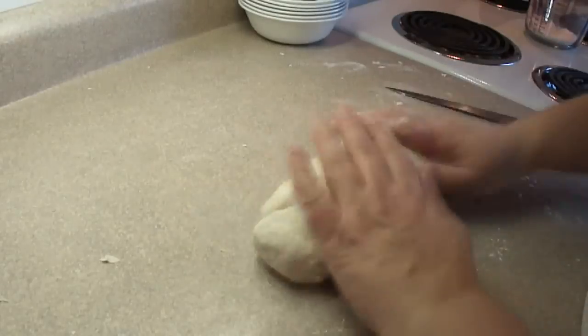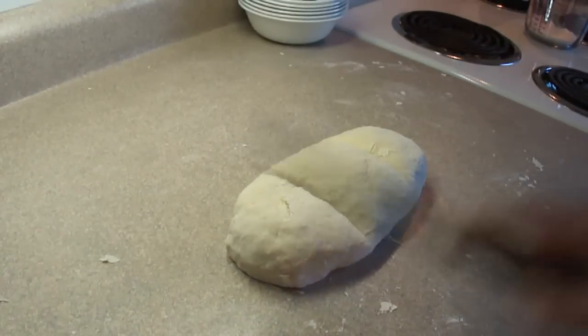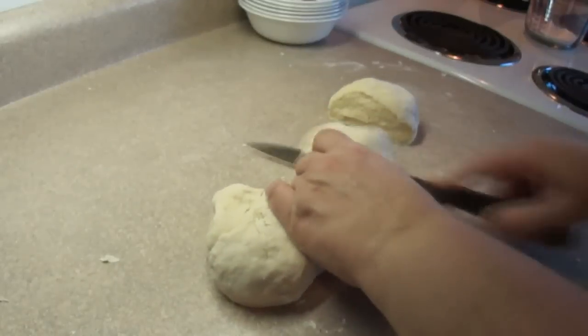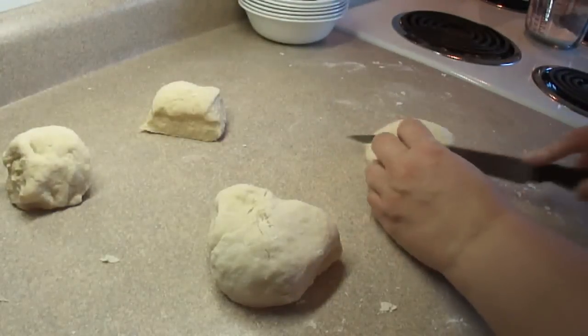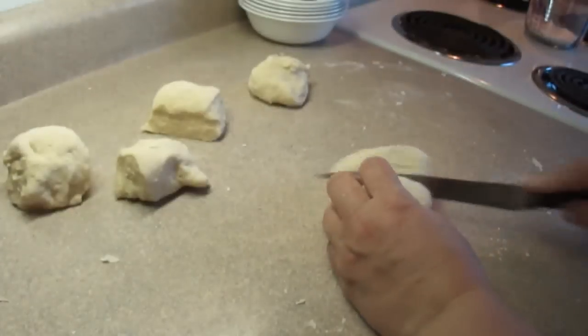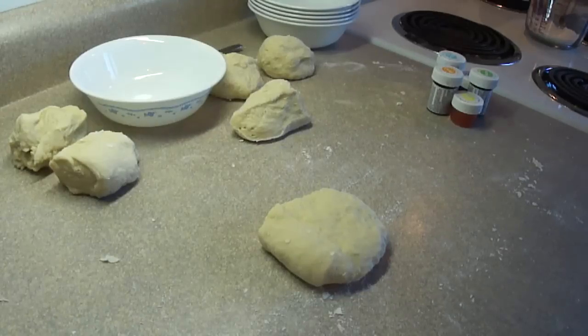Then take the dough ball, make it into an oblong shape, and divide it into six equal pieces. I started off by dividing it into thirds, then cutting the thirds in half to get six pieces — roughly equal size. I wouldn't obsess too much over that, as long as they're approximately equal. Now we're going to knead in the food coloring to make the different colors of the rainbow.